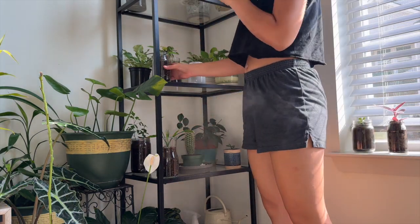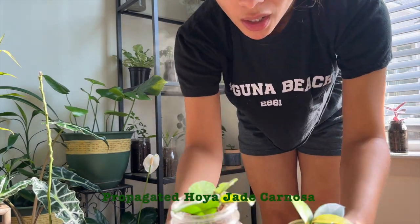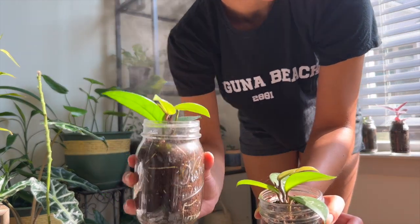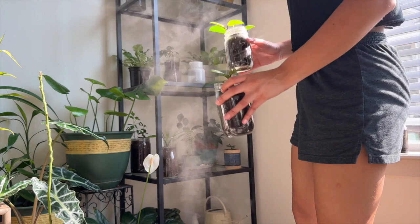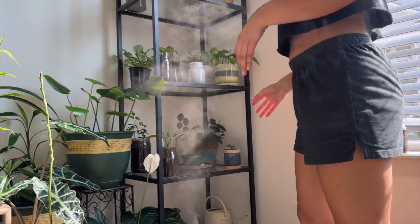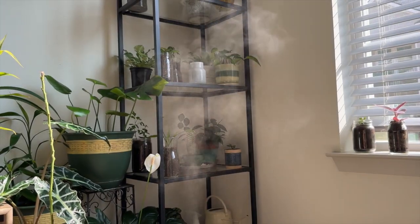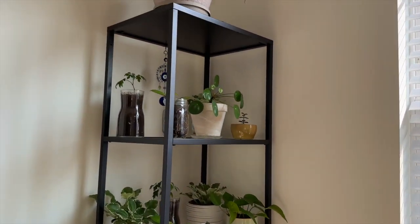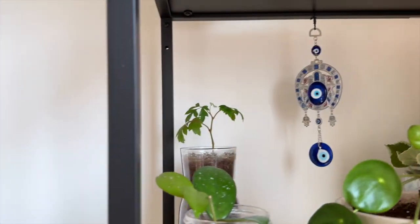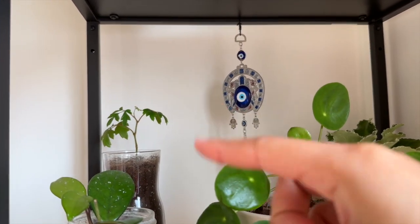I also propagated some of these hoyas as well, and these little jars — I have three sets total that I propagated. Let me bring you guys a little closer. Up here we also have another grapevine ivy as well.